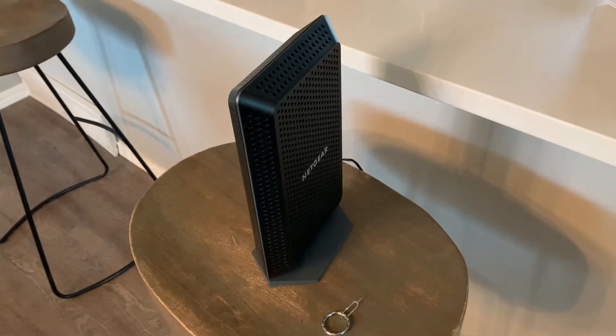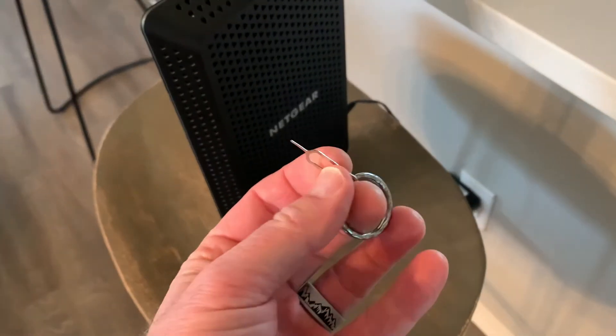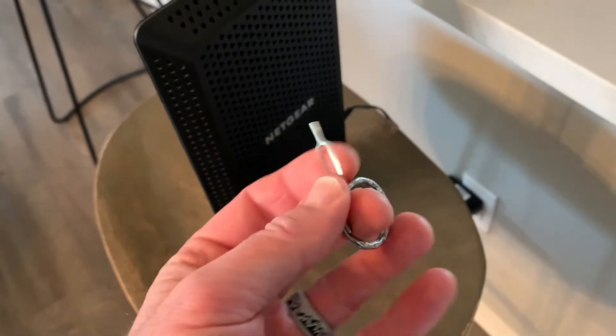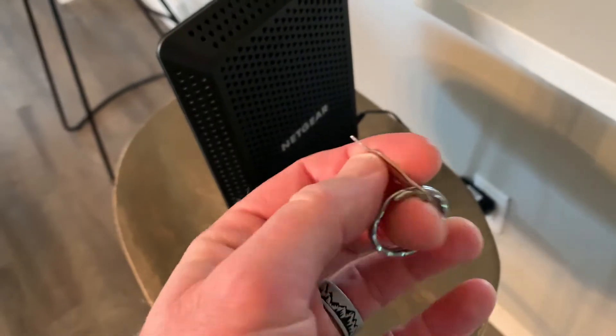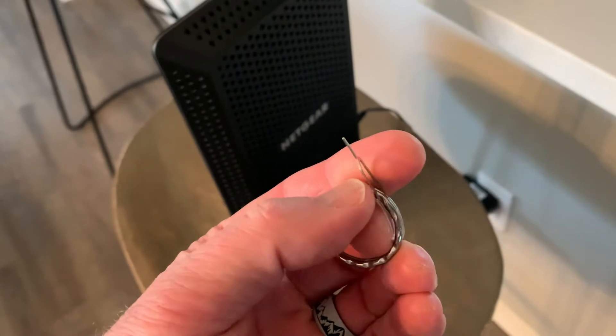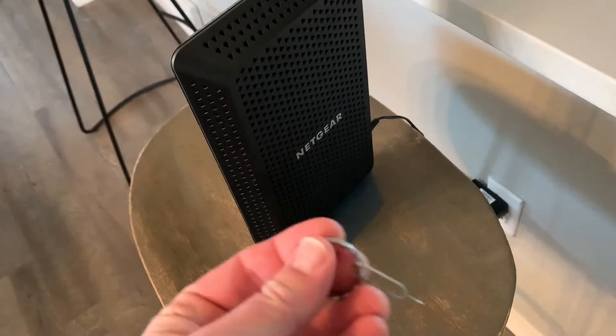With these routers, you basically just need one thing for the factory reset, and that is some sort of sharp object to enable that reset button to be pressed. I'm actually using this SIM card remover tool that came with my phone. If you need one of these tools, I'll put links in the description box below.